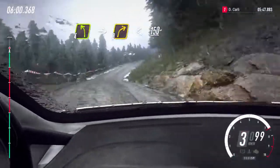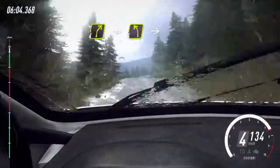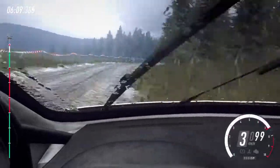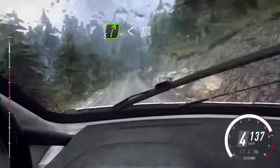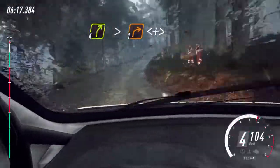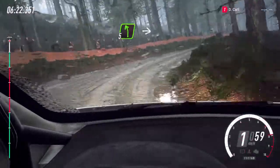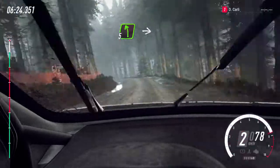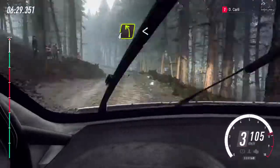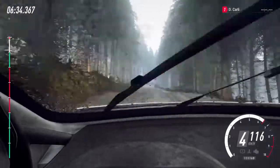150, four right, into four left, into four right, opens of a crest, 40, 50, five right of a jump, 50, five right of a jump, 50, five right into five right, opens of a crest, 40, five left of a jump, 40 of a finish, three right tightens.